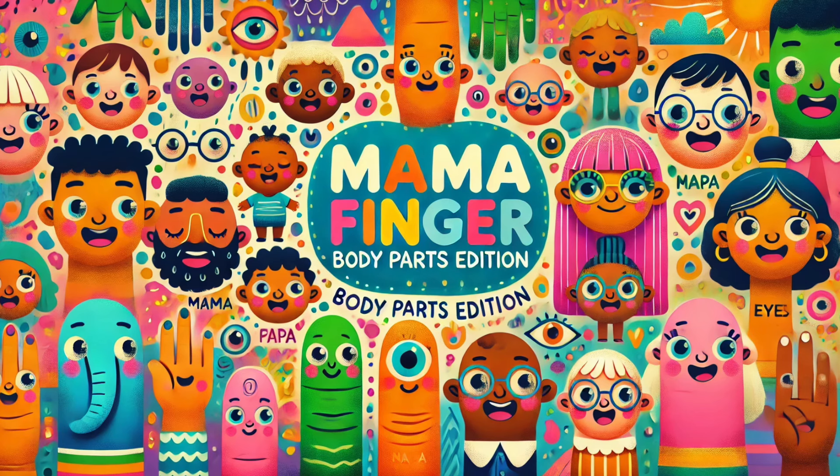Neighbor ear, neighbor ear, where are you? Here I am, here I am, how do you do?